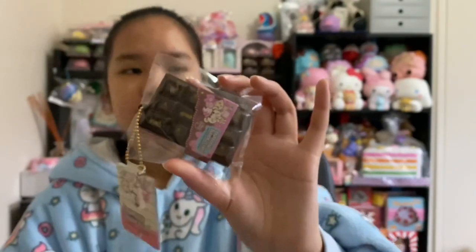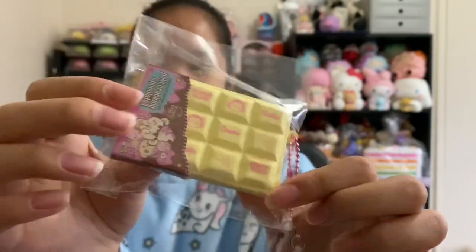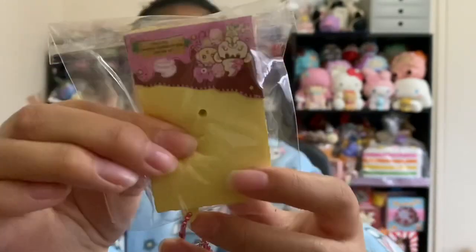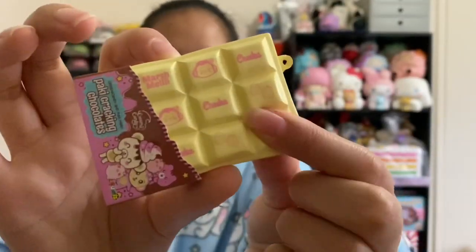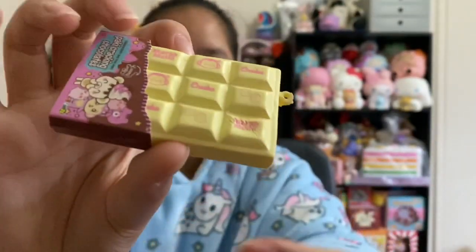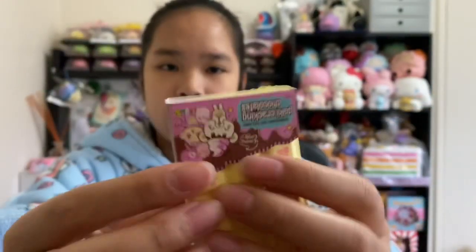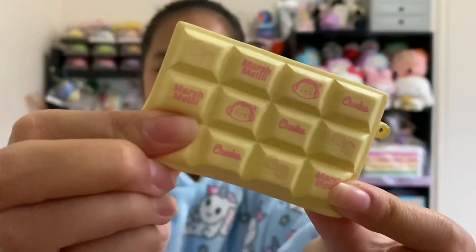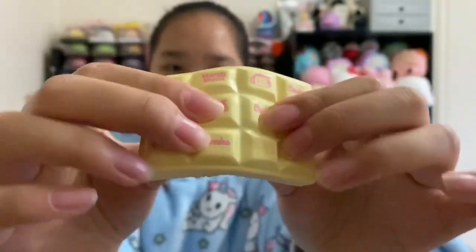The last one we have is this white chocolate — very squishy. Who likes white chocolate better than dark chocolate or milk chocolate? I like the pink chocolate, actually I like all of them, they're really cute. Here is the chocolate out of packaging — as you can tell it's pretty sticky and squishy. I'm going to take off the little cardboard piece — here it is, very small. Here is each design and it crackles too, it's so fun!